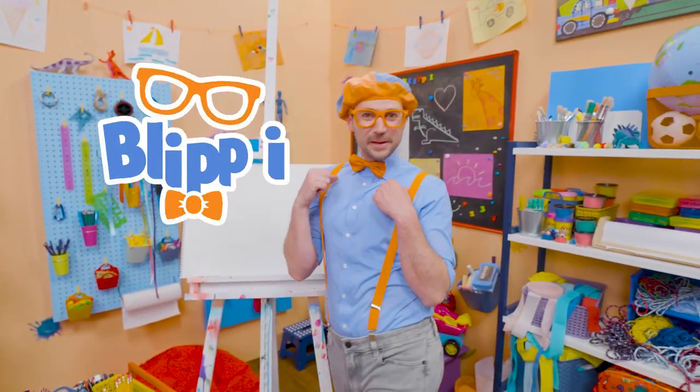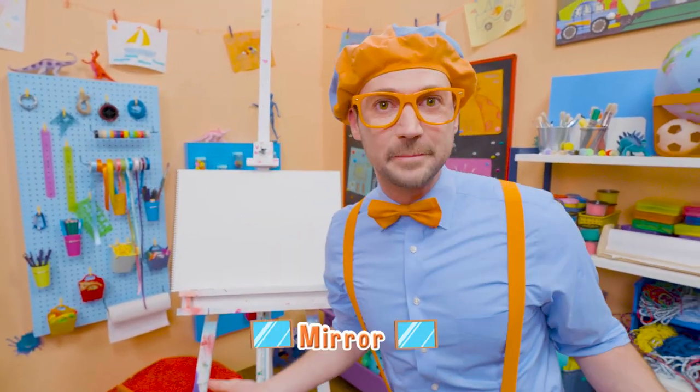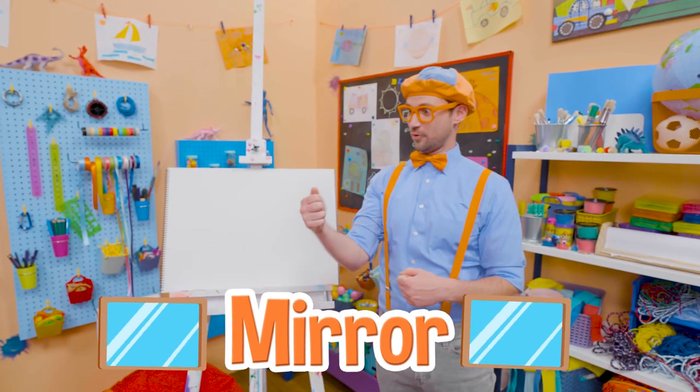Hey, it's me, Blippi! Have you ever seen yourself in a mirror? Wow, isn't that cool?